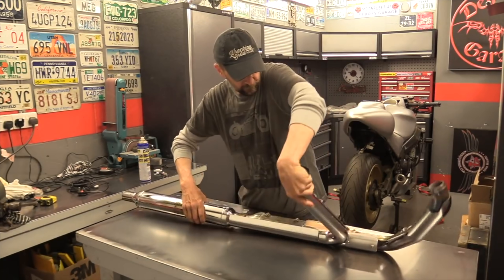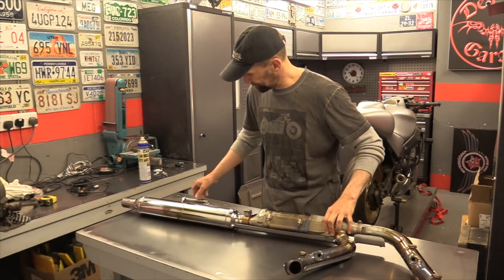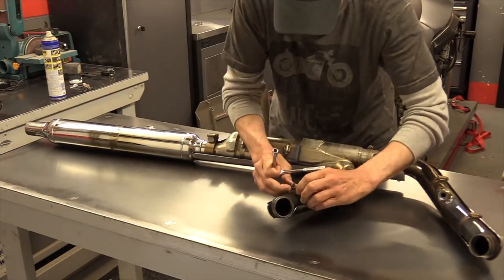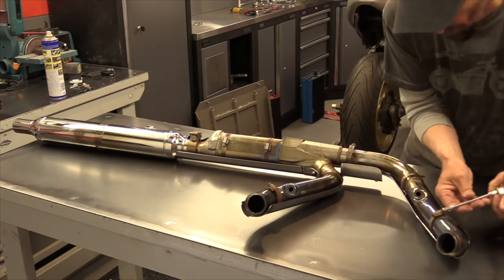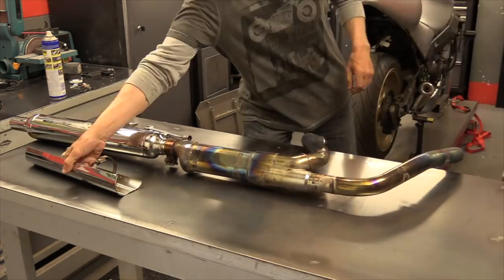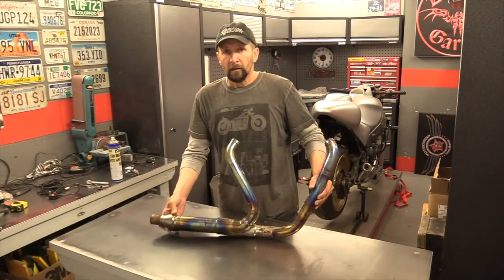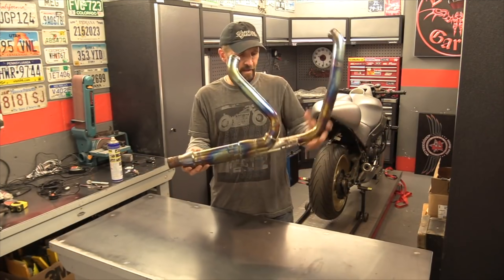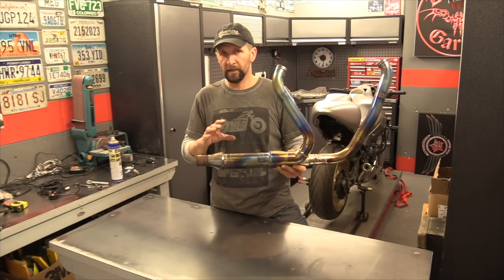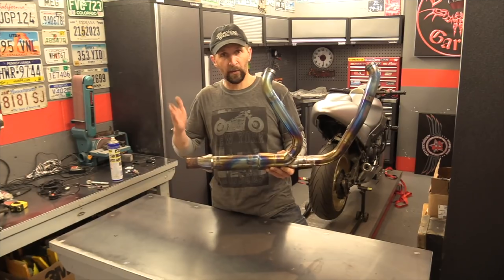First thing: take all the heat shields and the muffler off and just get to the header alone, because that's the bit we're going to work on. Right, there it is — that's all we need, just that bit there. That's the standard factory header pipe, one-piece header pipe for a Harley Switchback. This is a 2012, the very first year of the Switchback, so they're going to be the same right the way through to the last one just before they finished.